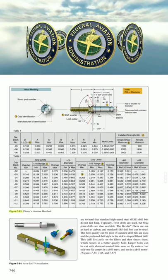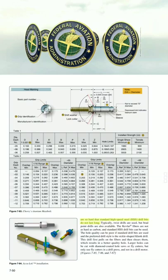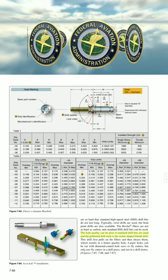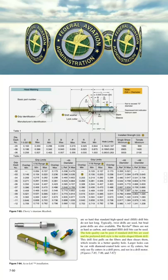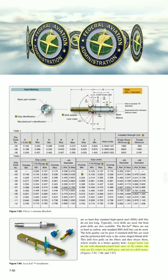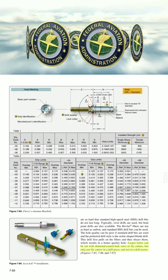Carbon fibers are so hard that standard high-speed steel (HSS) drill bits do not last long. Typically, twist drills are used, but Brad Point drills are also available. Kevlar fibers are not as hard as carbon, and standard HSS drill bits can be used, but the hole quality can be poor. The preferred drill style for Kevlar is the sickle-shaped clink drill, which first pulls on the fibers and then shears them, resulting in a better quality hole. Larger holes can be cut with diamond-coated hole saws or fly cutters, but only use fly cutters in a drill press, not in a drill motor.